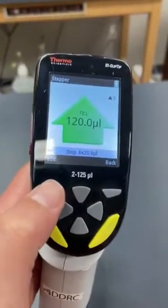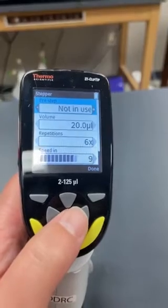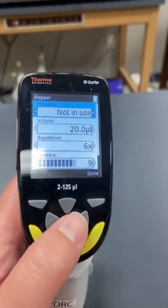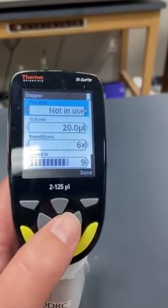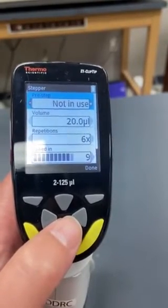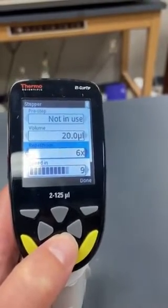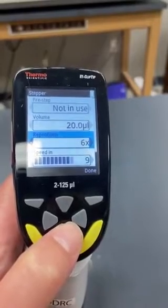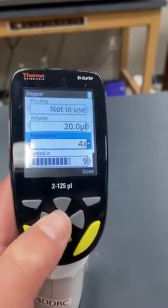If you would like to change any of this, you can go to edit. You can decide to use a pre-step where, when you start the program, the pipette will dispense a little bit of liquid to prime the tips — though I usually don't use it. You can adjust the volume, which will change how many repetitions you can have total. You can scroll up and down to change any of these.